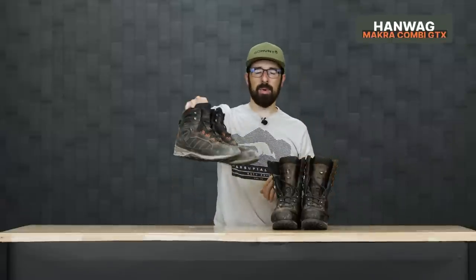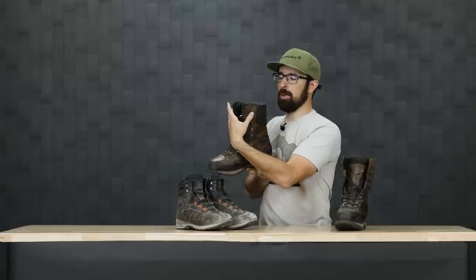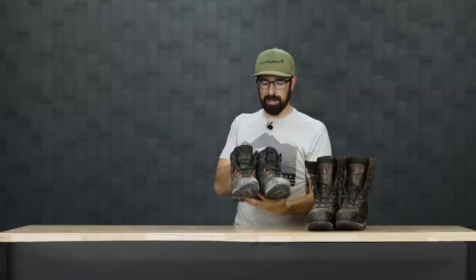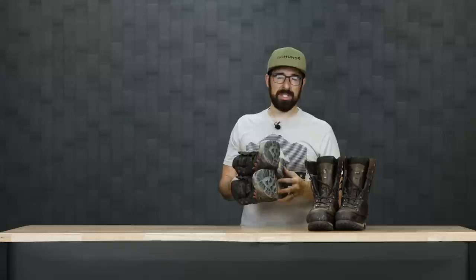For boots, I'm taking the Hanwag Macro Combis and the Hanwag Trapper Tops. I'm bringing two options because I want an insulated option if needed. The Trapper Tops offer the equivalent of about 200 grams of insulation — I've used them in Wyoming in really cold conditions and for shed hunting. I also use Tread Labs insoles inside for good arch support and comfort while hiking. The terrain will be steep in some areas, so I want a stiffer boot.